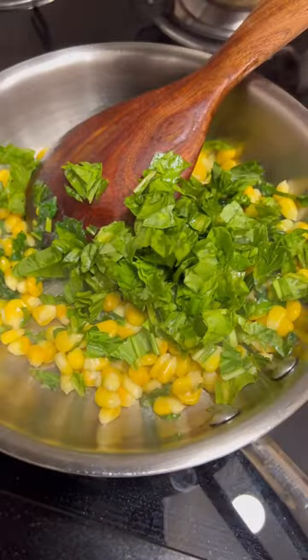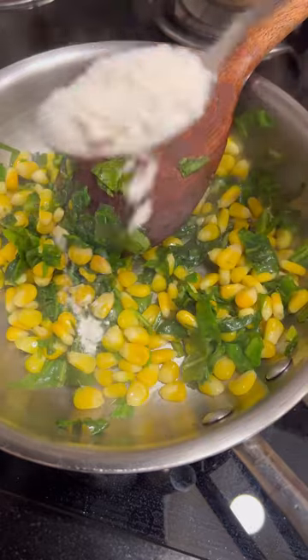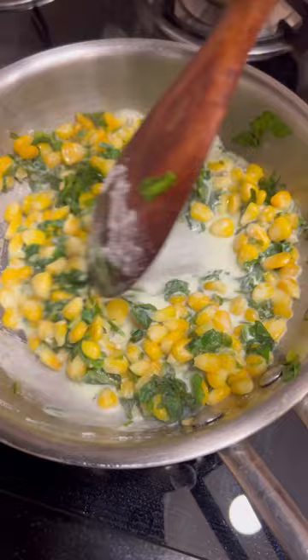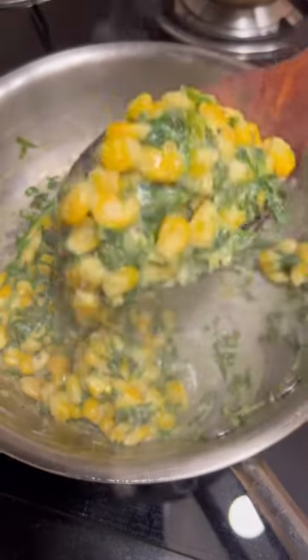We added spinach in olive oil. Then I added corn, oats, flour, and a little milk to make it more creamy. Then we added crushed pepper and salt for taste.